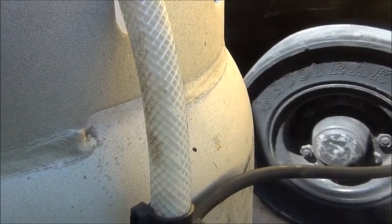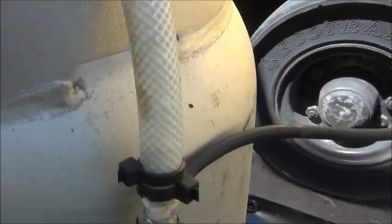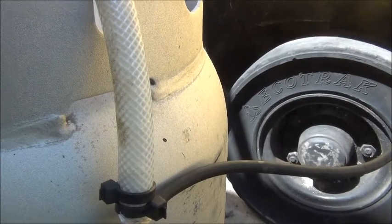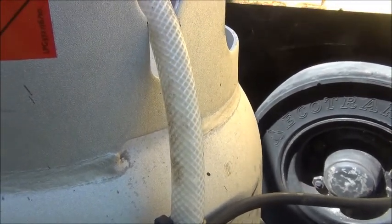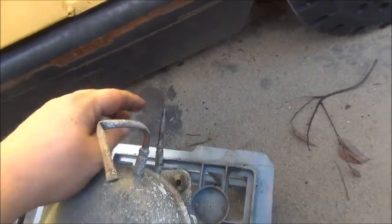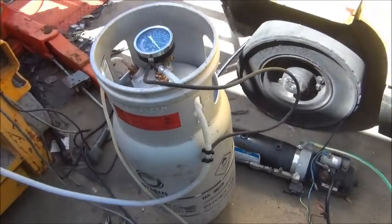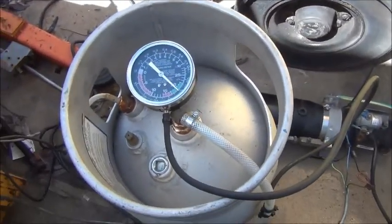About five minutes later the vacuum is up to nearly 20 inches of mercury and you can really see that flow of liquid into the tank. We are still increasing our vacuum. The compressor is running fairly cold — that's good. I'll leave that again for some time.